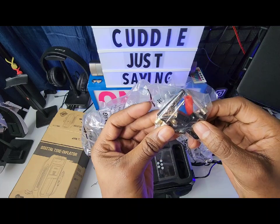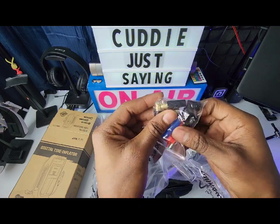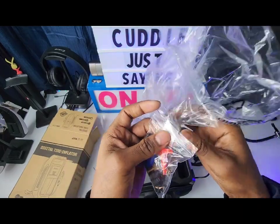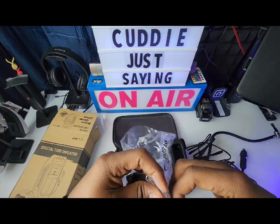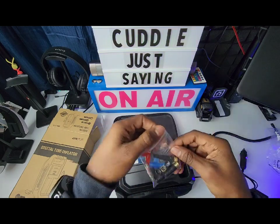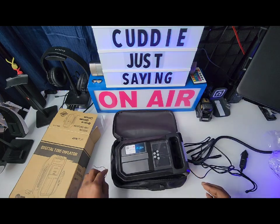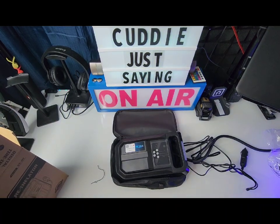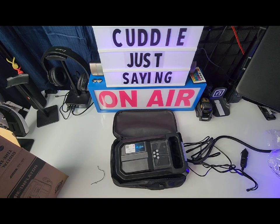You also get accessories in the box — so you can pump up balls and whatever else you need to inflate. Not bad at all. All of the accessories can stay right inside the box to keep everything together so you won't lose anything. Let me go ahead and get my battery power generator and plug this bad boy up to check out the display.